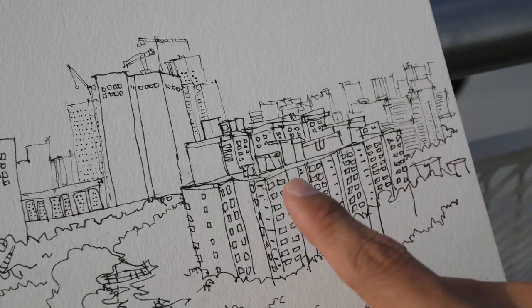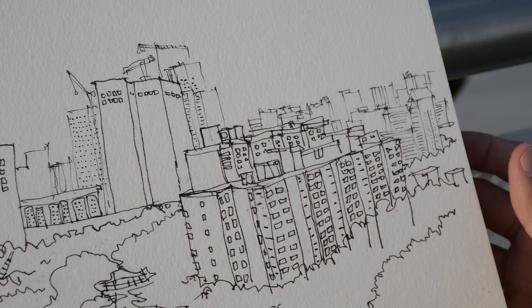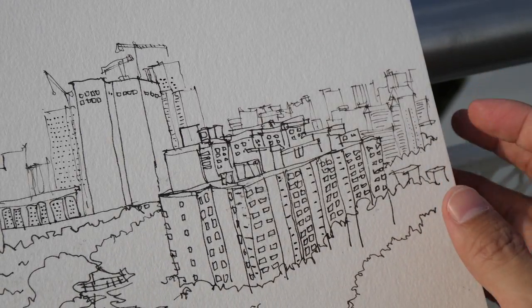For the buildings in the foreground — basically these few blocks of buildings — it's a bit easier to draw them because I can see the details a bit more clearly.